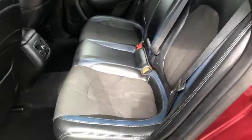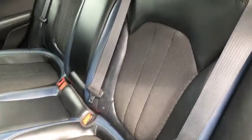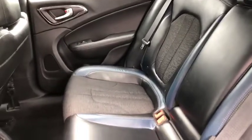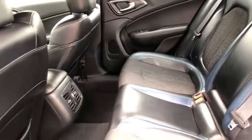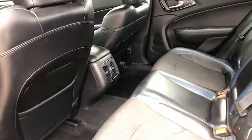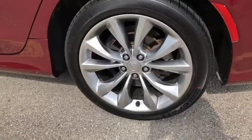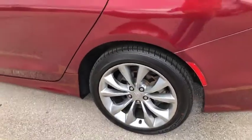We are in the back seat here. You'll see that you have the same design going across. Very nice leather interior. Again, that additional padding to offer more comfortability to you and your passengers. Plenty of leg space. Nice look there at your tires and your rims.